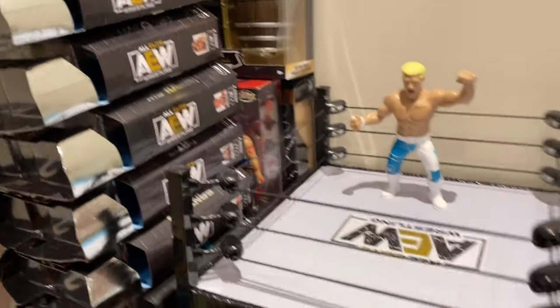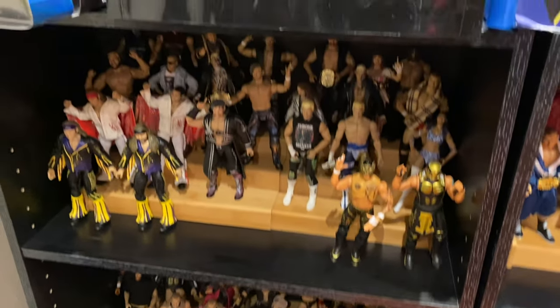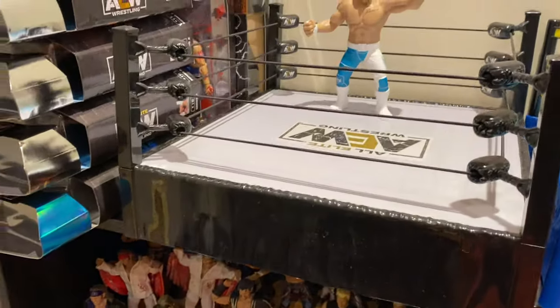As you can see here, there is very very little real estate on the AEW side, so I'm probably gonna have to build another shelf just to house the collection.